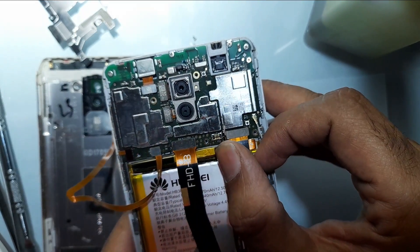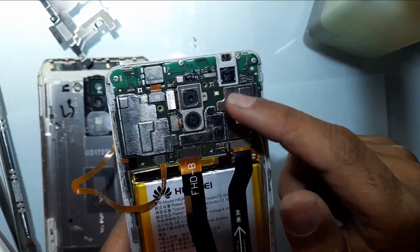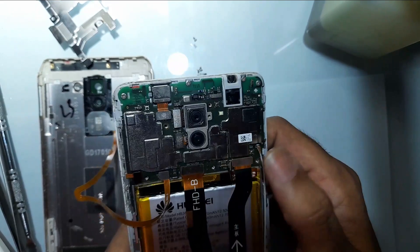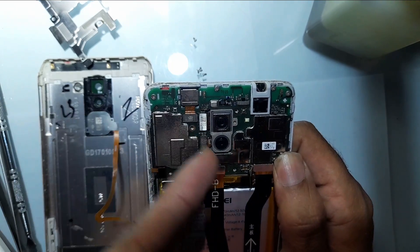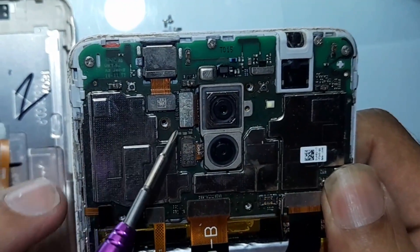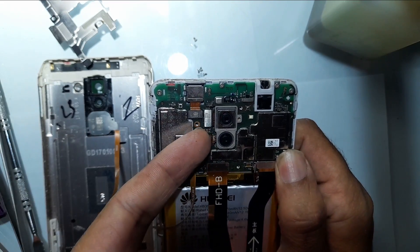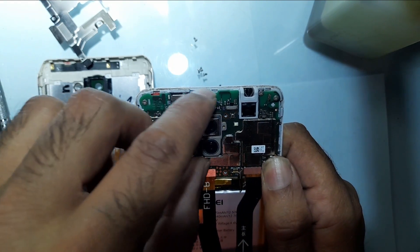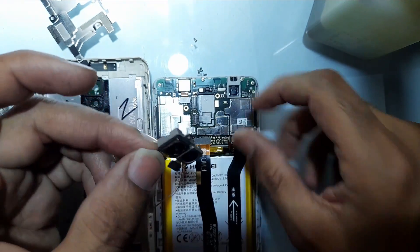You can see I have detached the battery. If you keep it attached and work, there is a chance that your board will short circuit and the mobile phone will not turn on. So now here you can see I have detached the battery. These are the two cameras and these are their strips which are attaching to the board. You need to use your nail to detach them.